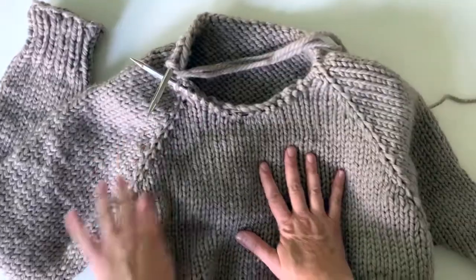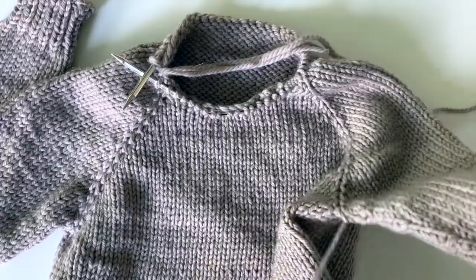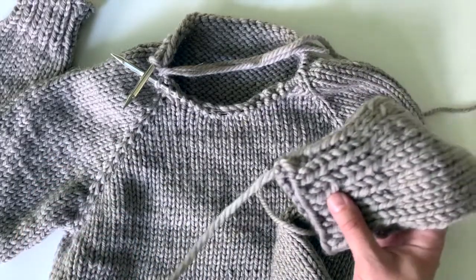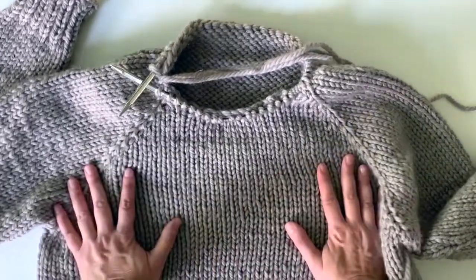I will meet you back here in the next video to go over how we're going to weave in the ends for the underarms and the cuffs. I'm also going to show you another technique for weaving in ends on the inside of your sweater just for the stockinette portion.